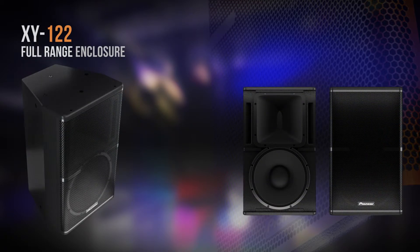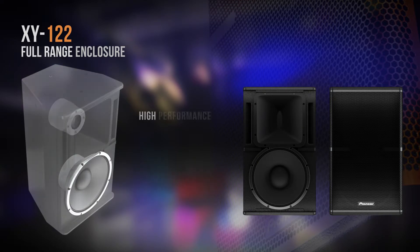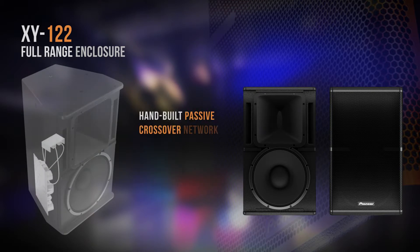The XY122 is a high powered 12 inch full range cabinet designed really for DJ booth applications, or areas where high SPL is needed. The common problem with loudspeakers is making a smooth transition blend between the low frequency driver and the high frequency driver — this is something which is almost like an art, to balance this up.